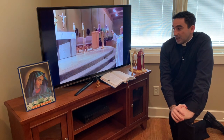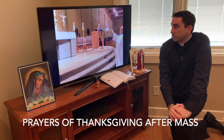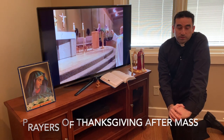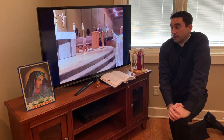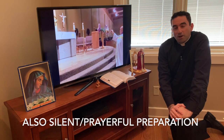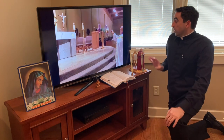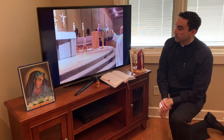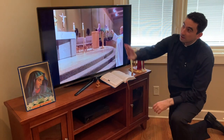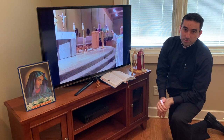I'd encourage you to continue the prayers of thanksgiving afterwards, the spiritual communion, and those little moments of silence and silent preparation. All these are good little habits you can build. Find little spots, build the community of saints, keep the Word close, and let the crucifix be something that guides you.